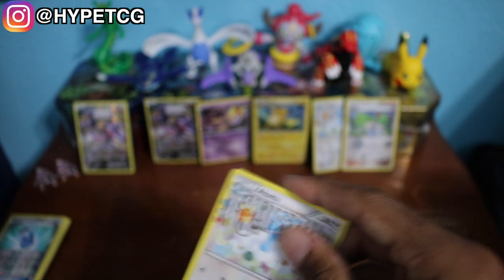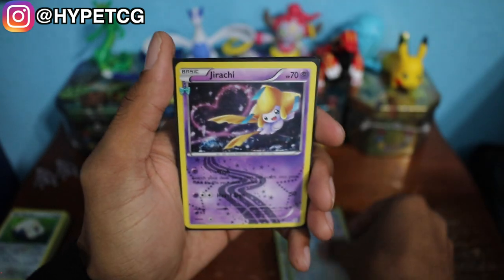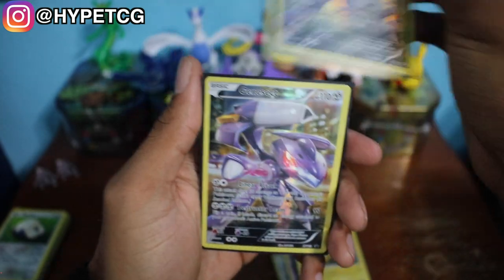Let me go ahead and quickly do a recap. We have our Wally from the Radiant Collection, then we have two Altarias from the Radiant Collection, and we also have a Jirachi from the Radiant Collection. Then we have two holographic Raichus, and we have our two promo Genesects right there. That is it, you guys — make sure to smash that thumbs up button, share this video with all your friends, leave your comments below letting me know what you think, and follow me on Instagram — I'll leave the link in the description below. I'll see you guys in my next video.